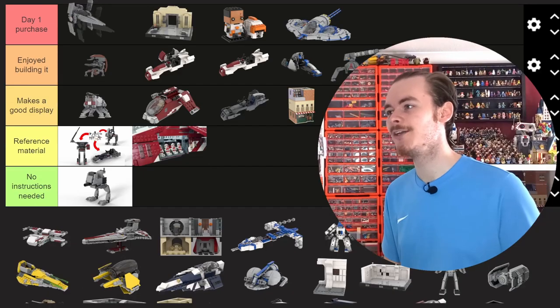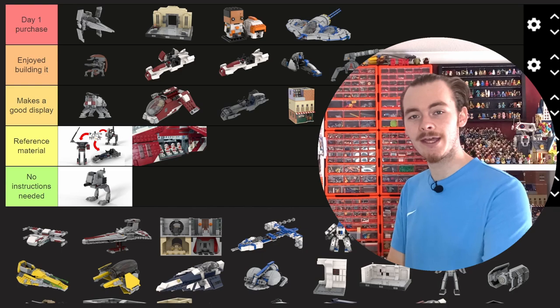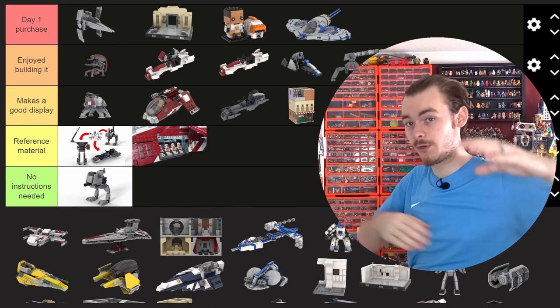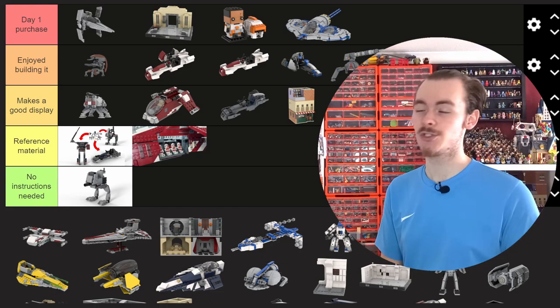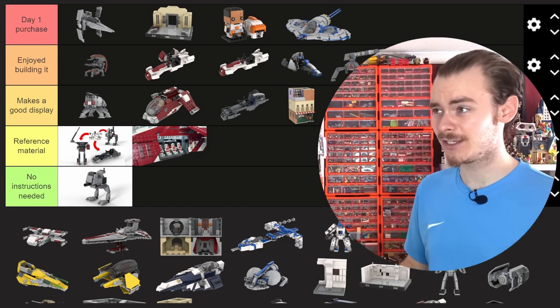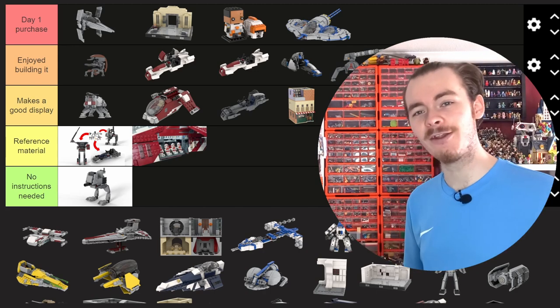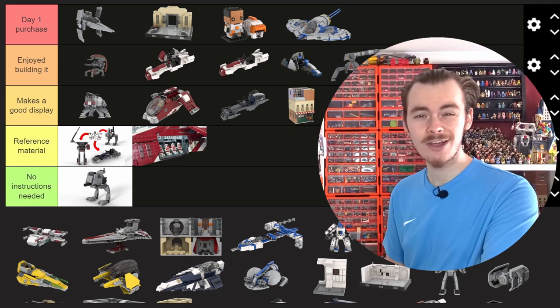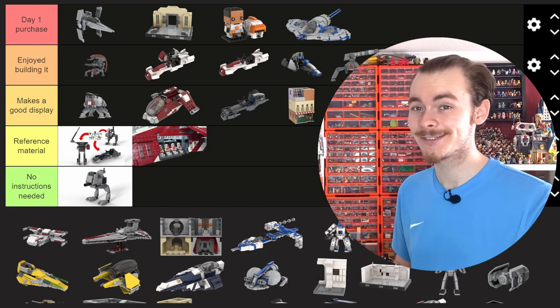This V-Wing is 100% a day one purchase. I think it is better than the Duel of the Fates diorama. I really enjoyed building it — the wings actually fold forwards and both fold down and up to a landing position, similar to how we see them in The Bad Batch. This is one of my Bad Batch MOCs that I made every week with a new episode. I think this turned out amazing — slightly fragile, more of a display model than a play model, but that's why it's a day one purchase.